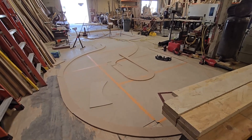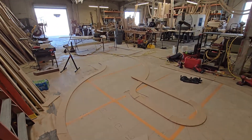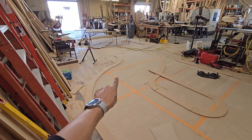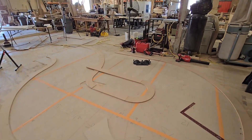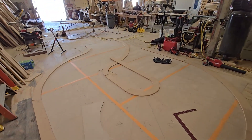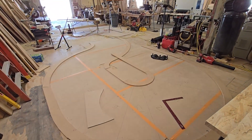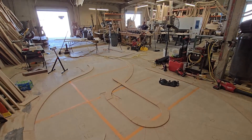All right guys, again thanks for watching — that's it for today. This would have taken me an hour to an hour and a half if it wasn't for this radius here that's all out of whack. But you can start seeing how it's coming together. Back at it tomorrow and we'll continue.